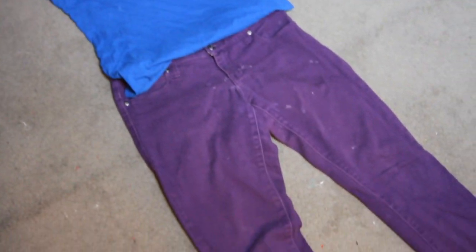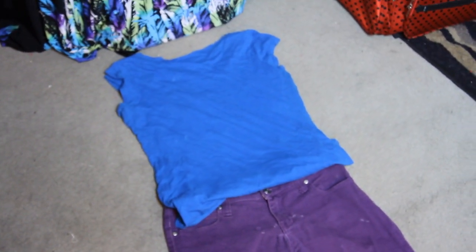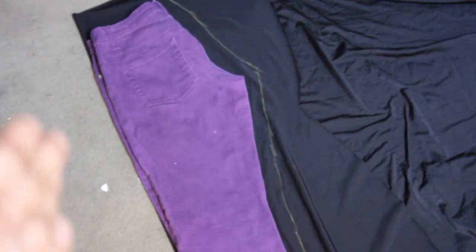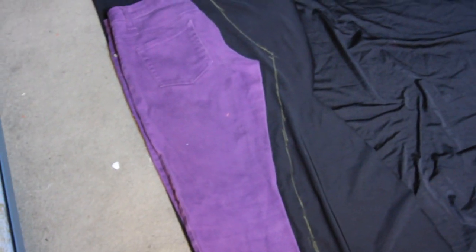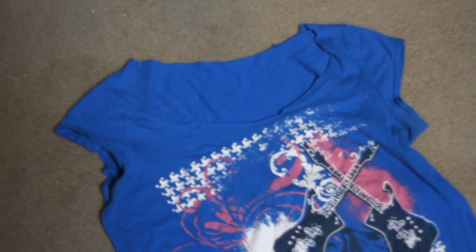I'm going to use my pants as a pattern piece, cut it out on my fabric, and show you how to do the top for this halter jumpsuit. I'm cutting it out on the fold — if you wanted a seam on the side you wouldn't cut on the fold, but I'm doing a seamless side jumpsuit so there won't be a seam there. It will, however, have a seam in the crotch area.